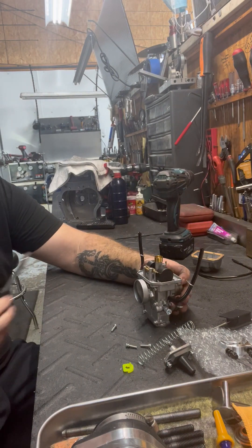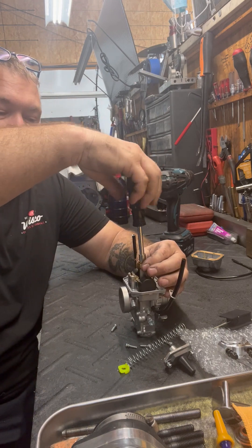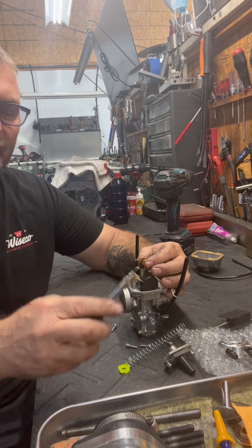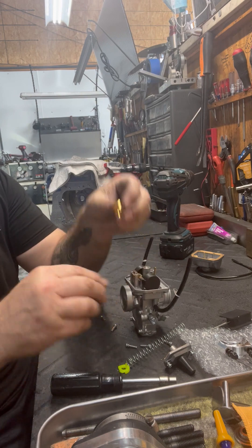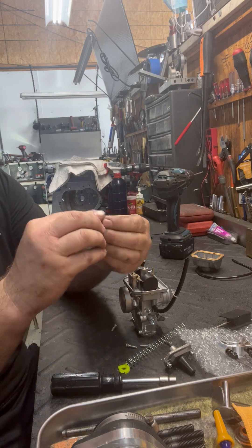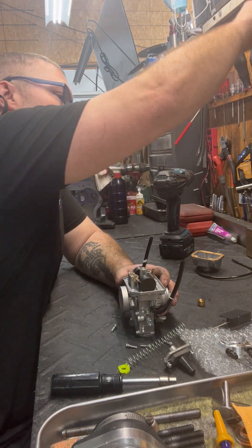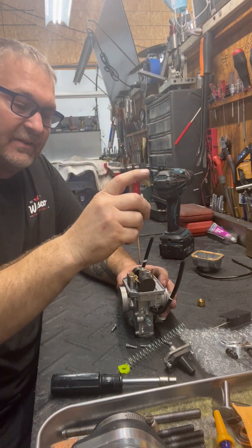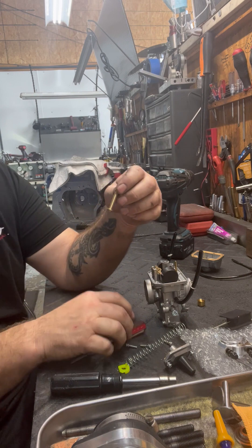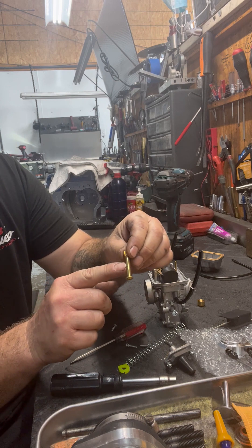Into the internals of the carburetor, you have your main jet, which comes in and out with a quarter-inch socket. We typically run about a 450 main in our carburetors. Set that aside and then you have the emulsion tube, which runs right down the center of the carburetor — you just push it out and it falls right out. As you can see, it's all cross-drilled.